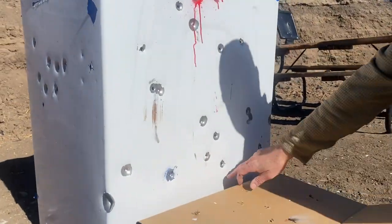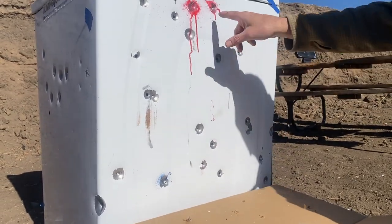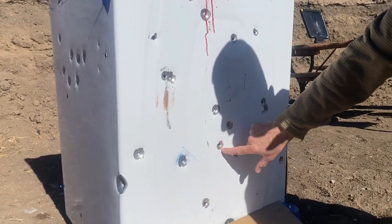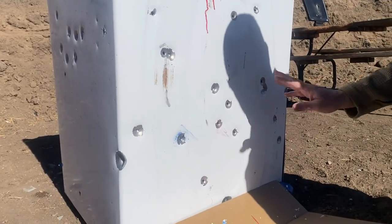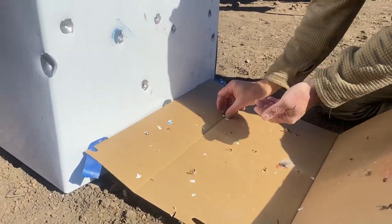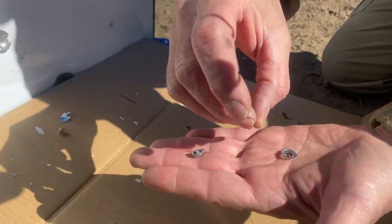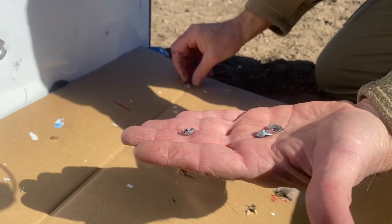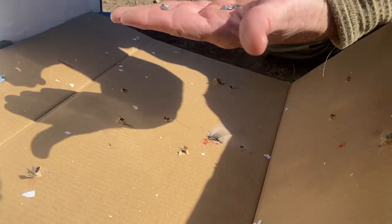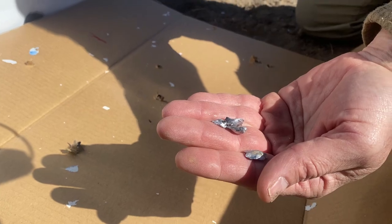We got a couple more holes — I think these are new. Down over this way, that one there. Fresh paint — these are pretty cool. That one had a little burn action there. That little lead ring is awesome.